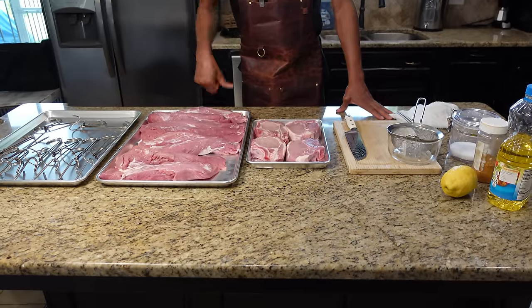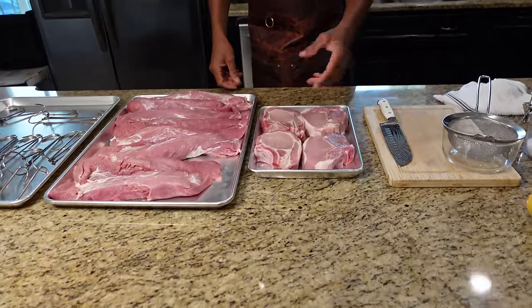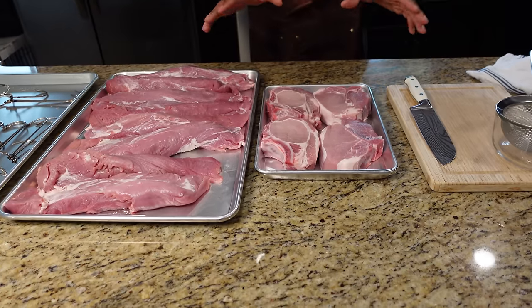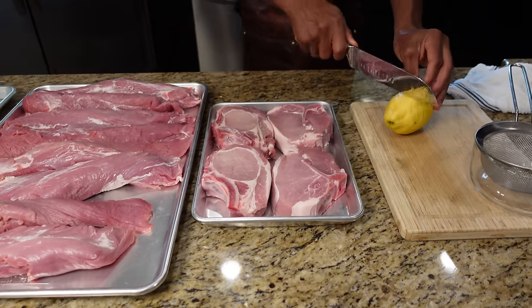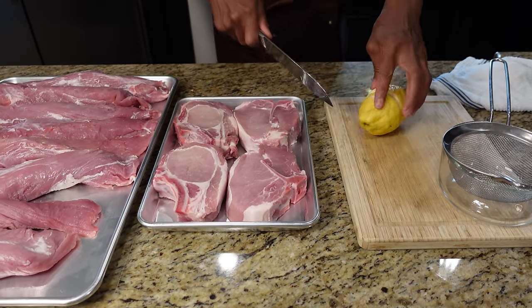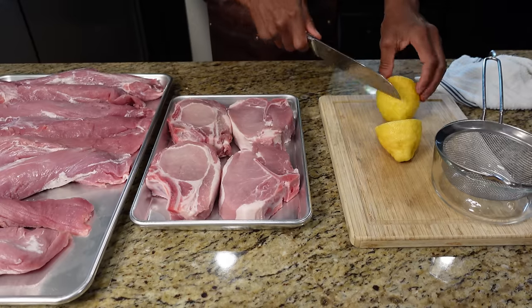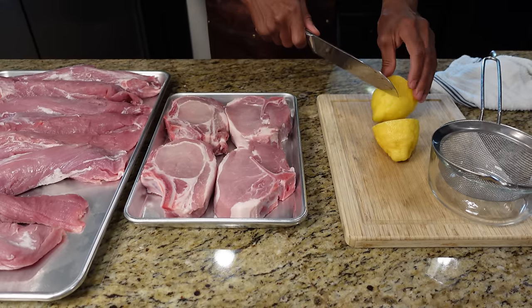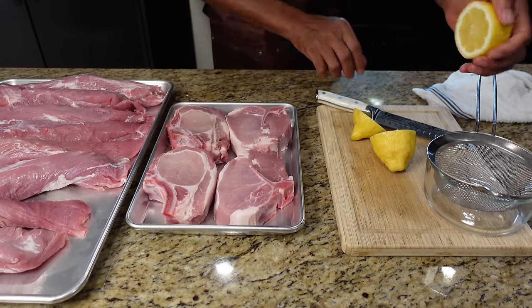Alright, so we got our tenderloin nice and cut up and trimmed up. Our pork chops — we're not doing a thing to them, we're just going to season them. So let's show you how to get these seasoned. Those chops are actually cut nicely. This is a very huge lemon, so we're just going to cut this up into a couple of pieces so we can get it squeezed in.